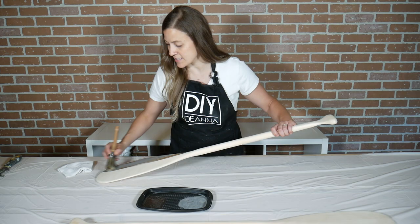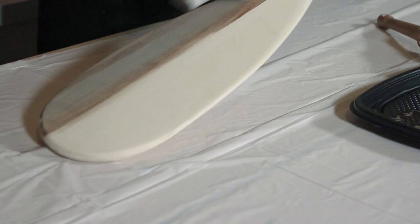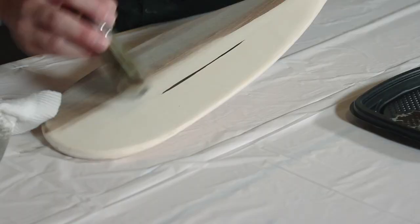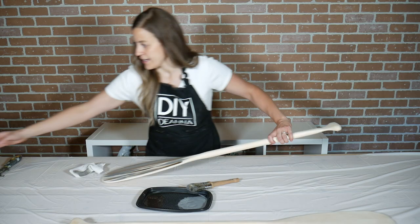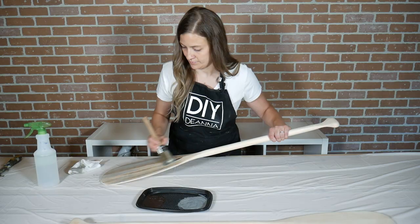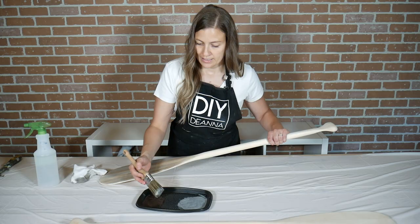I like to work in sections at a time because this raw wood really soaks up the product quite quickly. I'll set my brush down and then take a rag and just wipe to remove the excess product, then move on to the next section. Dip a little more product on the brush, alternating between the colors. If you want a little bit more variation you can add a little water to thin the product even further and then go ahead and wipe it back. Then I'll just carry on up the handle.